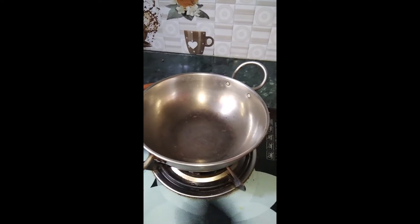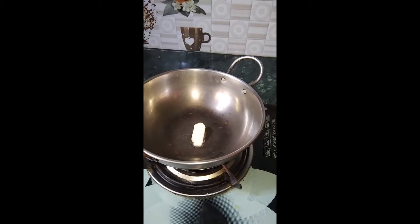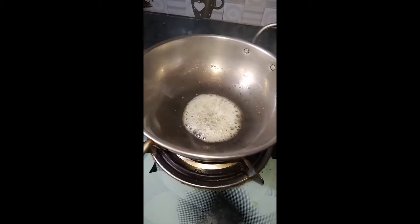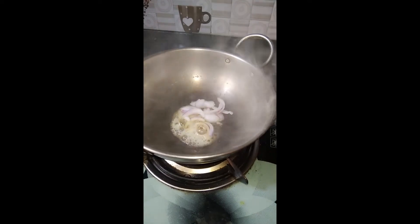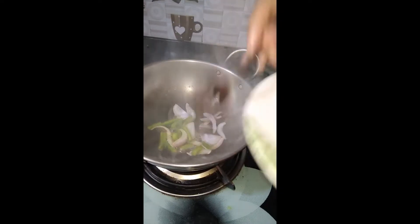Today I am going to make a sweet corn macchi which is very delicious. I have put a little butter in it and leave it to melt. When it melts, I have all the veggies like capsicum,